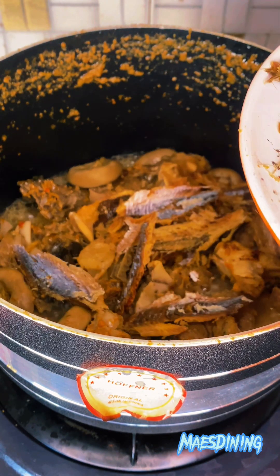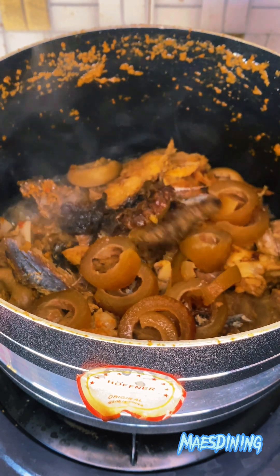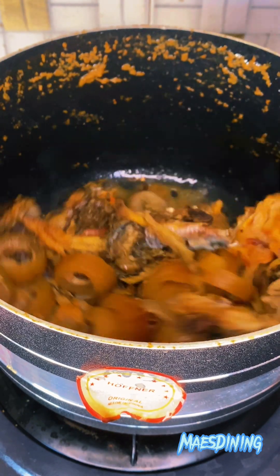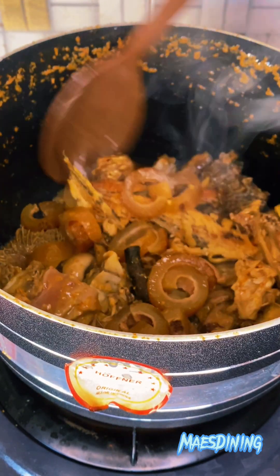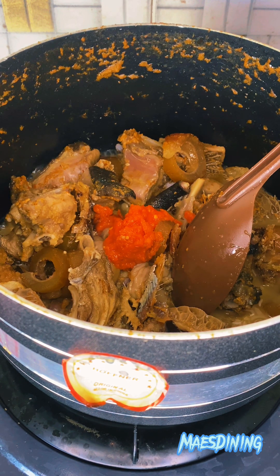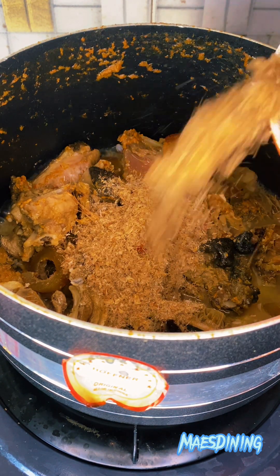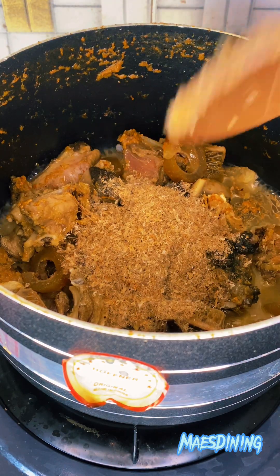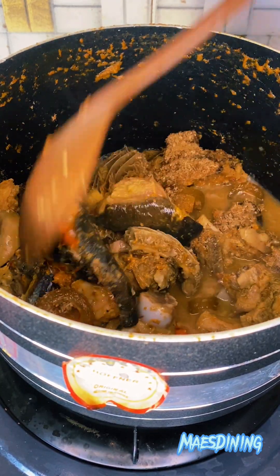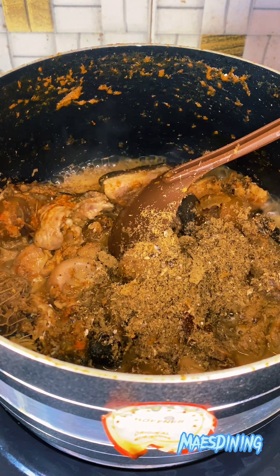Now it's time for more proteins. I went in with some dry fish — this fish is called Mbasa in my language. Please let me know what it is called in your language in the comments. I also went in with some pomo, which I had parboiled already so it is soft. Then I went in with some smoked catfish, and added another round of my pepper puree and some crayfish. You have to be generous with that crayfish. I also blended some of the Mbasa and added it to the recipe — this just takes the taste to a higher level.